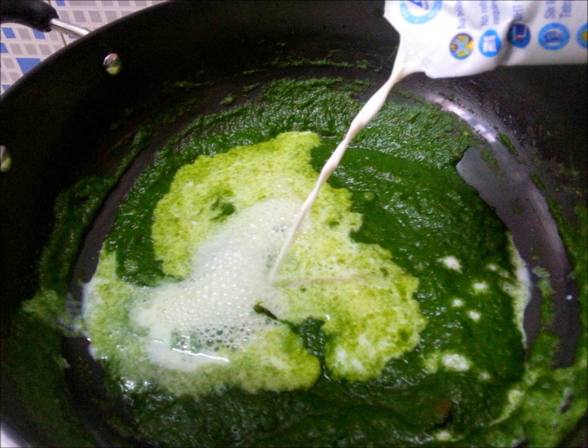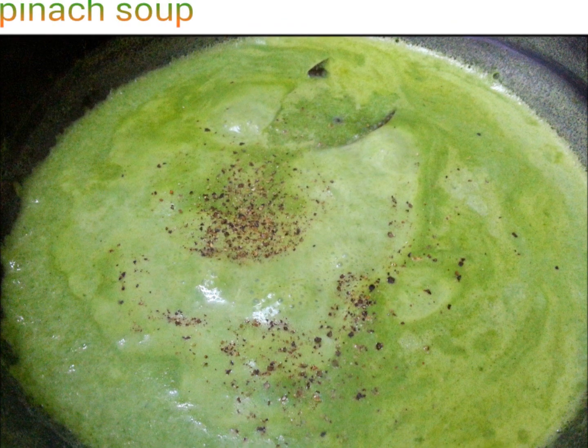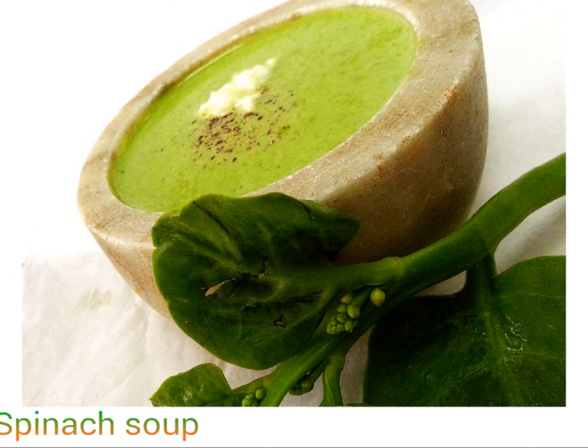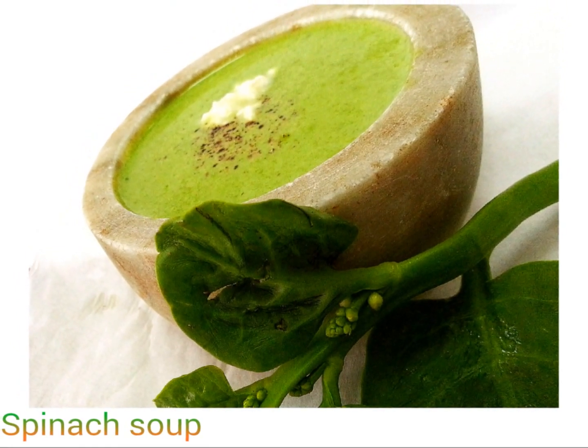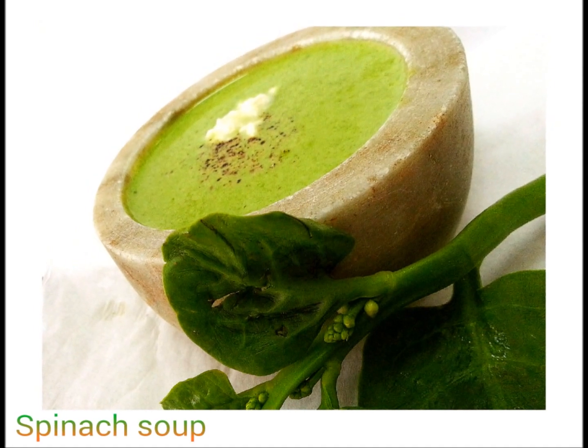Add milk and stir well. Bring it to a boil and then let it cook on medium flame for about 4 to 5 minutes. You will notice that the soup is getting thicker. Add salt and pepper and serve hot. I top my soup with a dollop of cottage cheese and a swirl of beetroot juice.